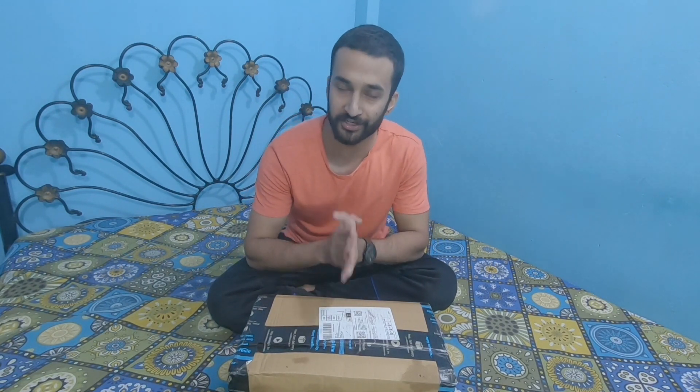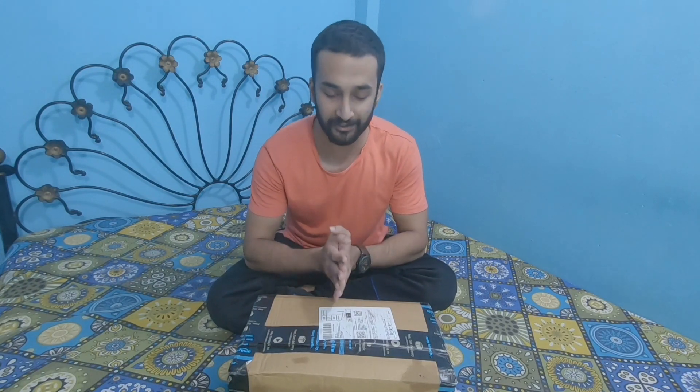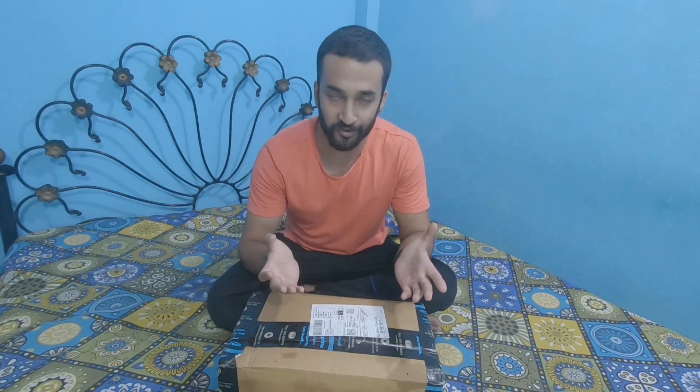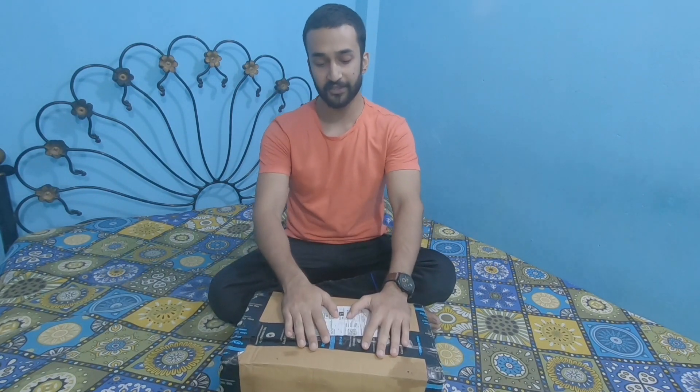Hey guys, what's going on! Welcome back to the channel. After seeing the video title or thumbnail you probably guessed what's going to happen in this video — yes, I ordered myself a Canon EOS M50 mirrorless camera. And the unboxing is happening in this video. But first, you may have noticed a new intro and channel logo which was gifted by my brother Shadab — so thank you so much brother for always being so supportive.